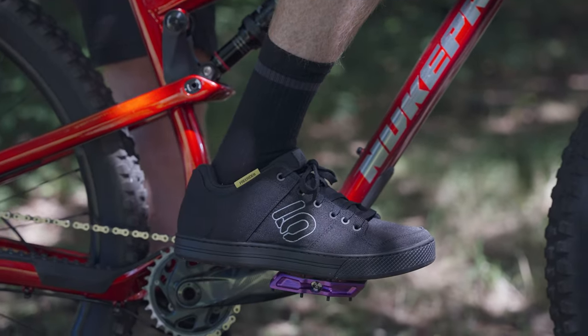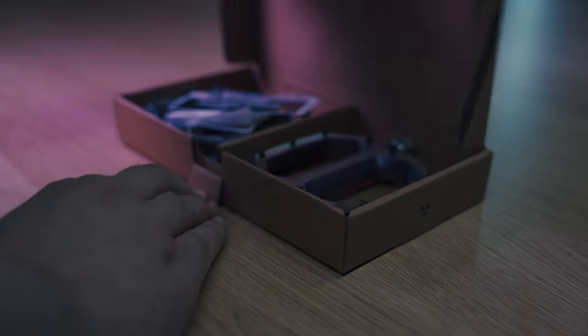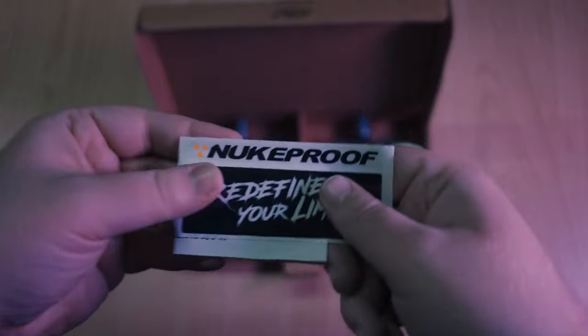And there we go, that's us. Chances are if you're looking at flat pedal shoes you'll need flat pedals too — to watch our guide for this year on those, just click up there.